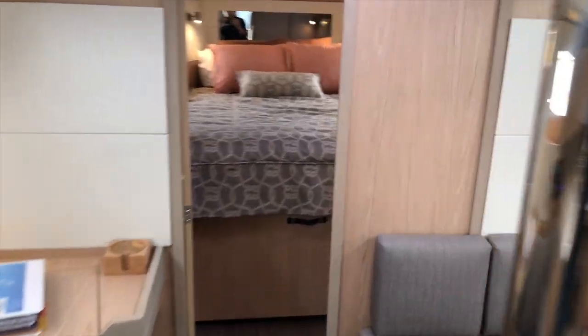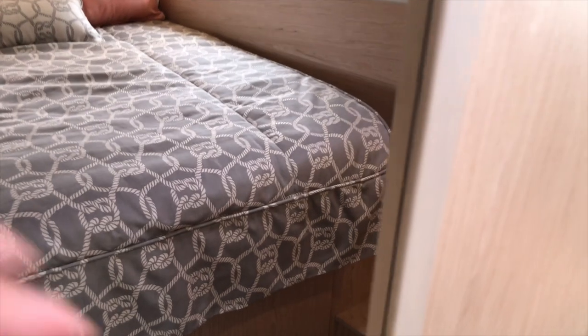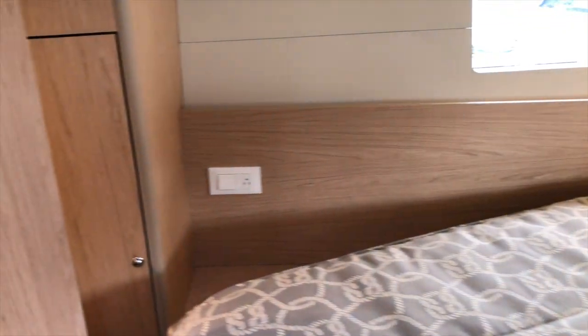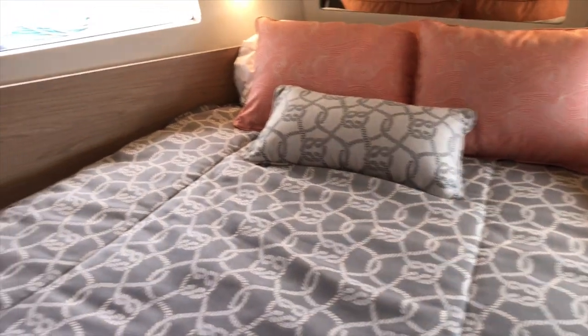Let's take a look at the cabins. The forward is your master — there's a big centerline berth here and double doors to get in, so you can really open this up. Inside you have a storage locker, air conditioning, LED lighting, as well as charging outlets. There are three opening hatches overhead, each with a screen, a shade, or an opening hatch for ventilation — one large one forward and two smaller ones aft. This forward bed is an aftermarket upgrade — a Mattress Maker's mattress with custom yacht bedding. Super elegant and very comfortable.